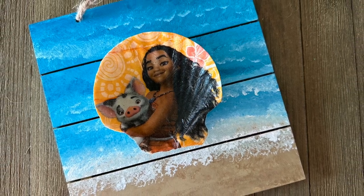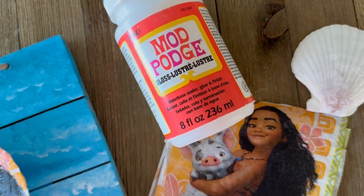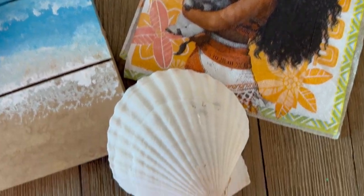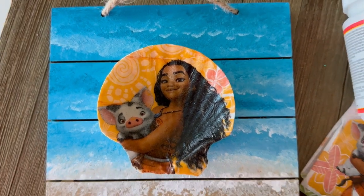Welcome back to my channel. Today I'm going to make some Moana seashell art. I'm doing napkin decoupage with Mod Podge, paper napkins, and seashells — and look at how cute this turns out.